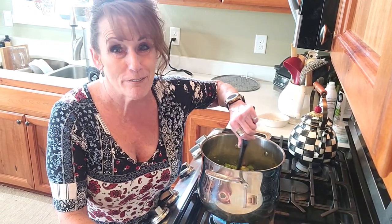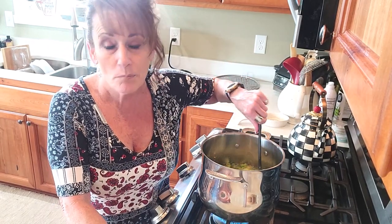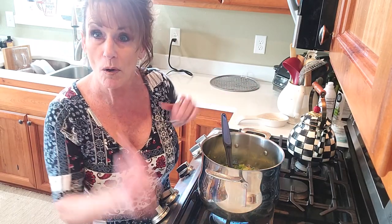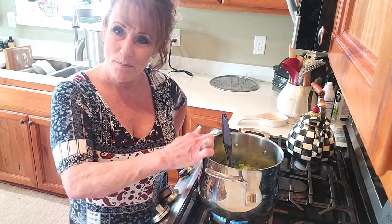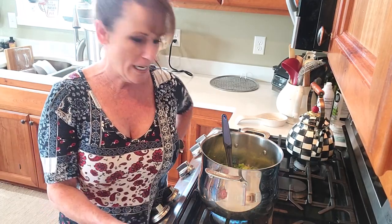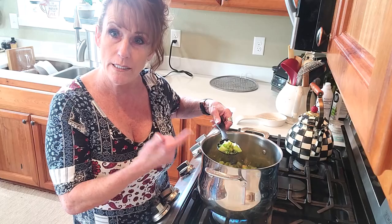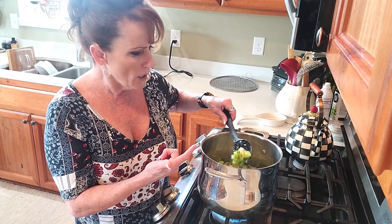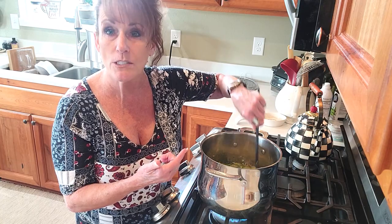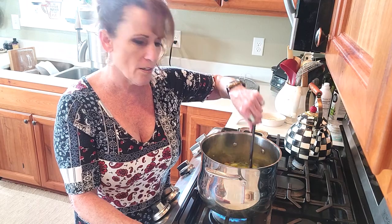I don't waste any of that water — I water plants with it, use it for the dog's drinking water. I pay for it, so I don't waste it. I'm going to cook this down for about 15 to 20 minutes, then add our jello and start jarring. You could also do a pectin-based jam, but I'm doing it this way because of the color and because I know how well it works from my rhubarb berry jam.